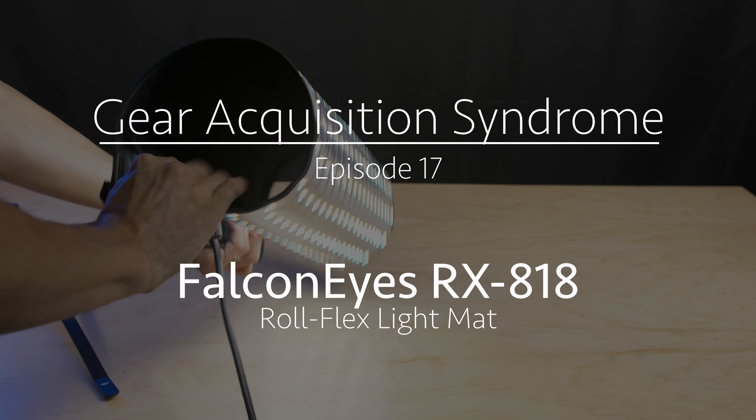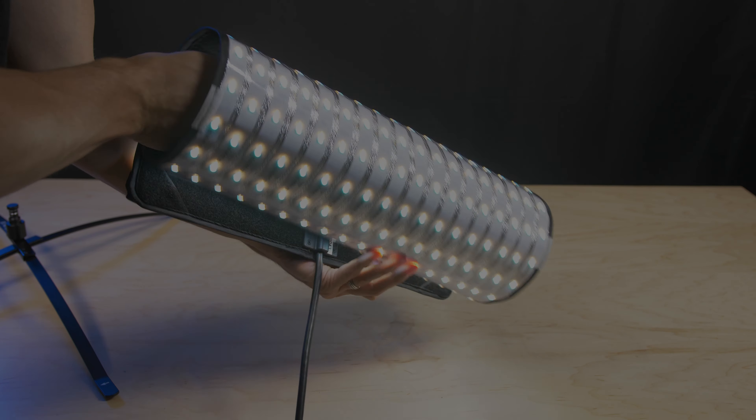Welcome back to Gear Acquisition Syndrome. Today we're taking a look at the brand new RX-818, an RGBW Rolflex light mat by FalconEyes. I've been using this light for a few weeks now and it became one of my favorite lights as soon as I opened the package and picked it up.